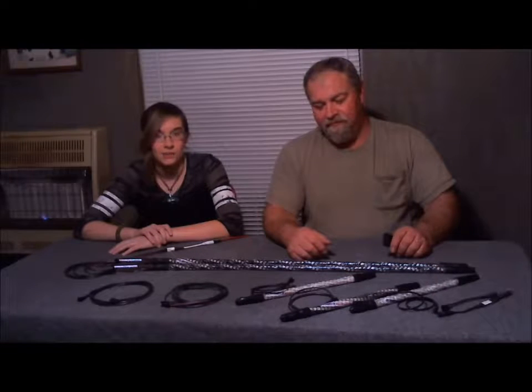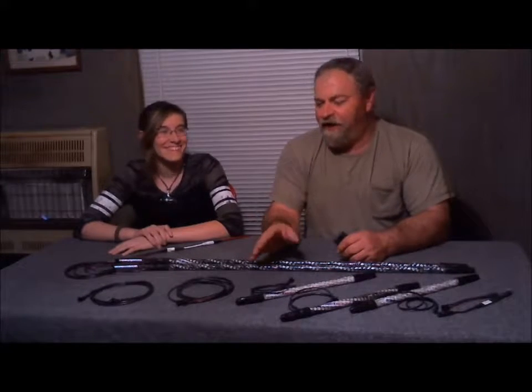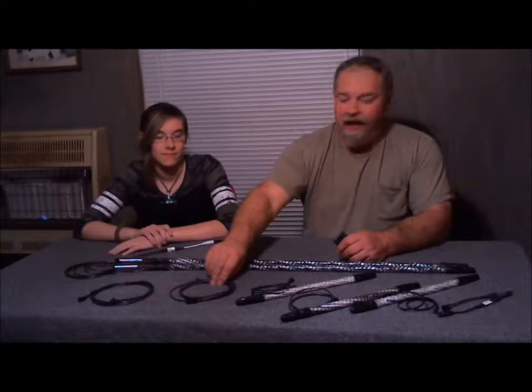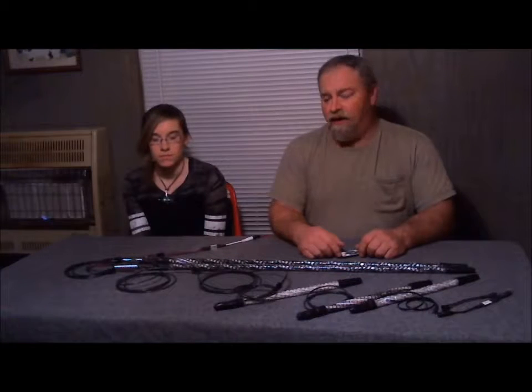Hey guys, redneckwhips.com. We're going to show you how to sync our Shiner and Eclipse whips to our Shiner and Eclipse sticks with our sync kit. With the whips-to-sticks sync kit, you'll get a six-foot sync harness and an additional harness for extra length to reach the stick.